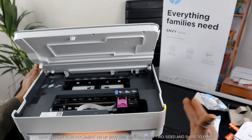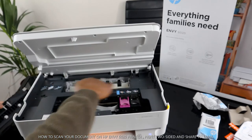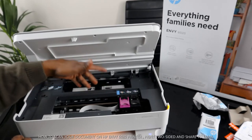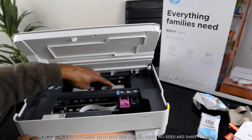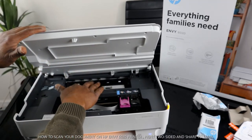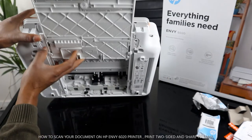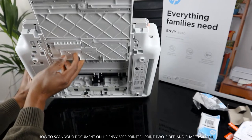If you have a paper jam, open up the front cover and look to see if there's any paper or debris inside — if there is, take it off. Make sure to put the cover back and push it down until you hear a click. To remove the cover, press the tabs together as shown by the arrows, open it up, and close it. If you don't find any issue there, also check at the back of the printer for any paper jam.